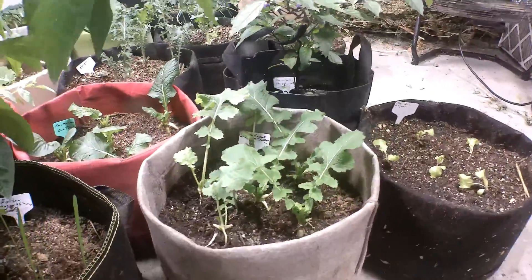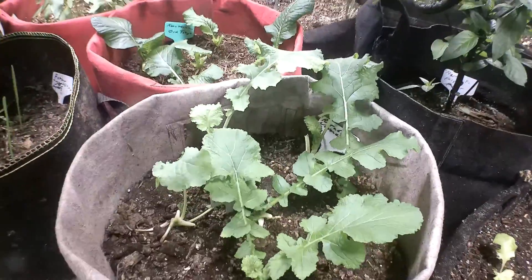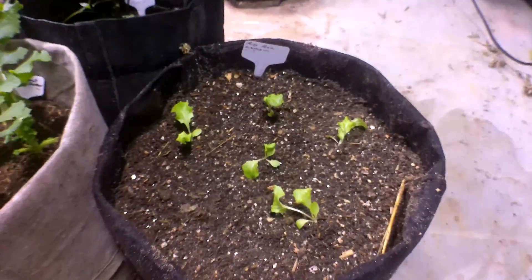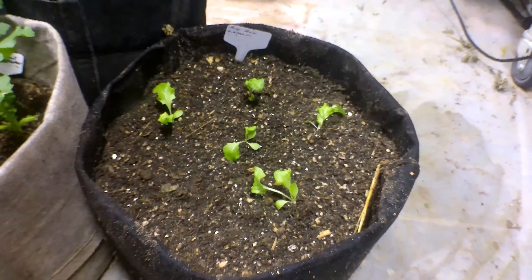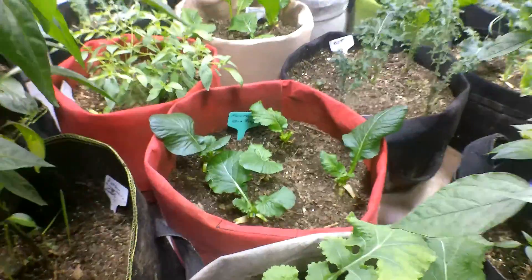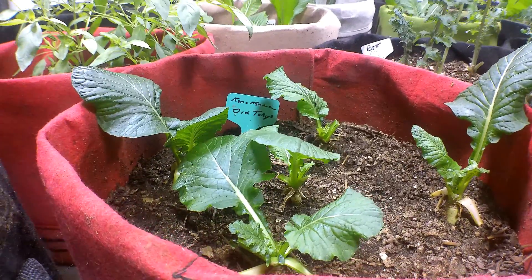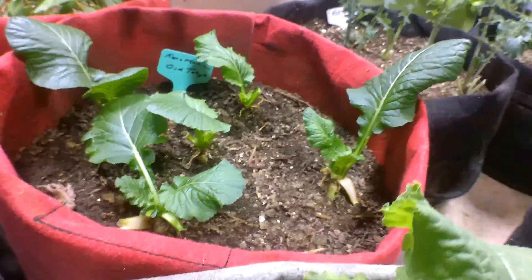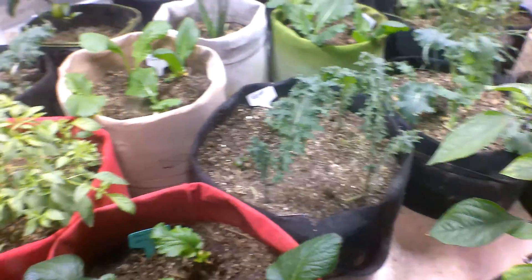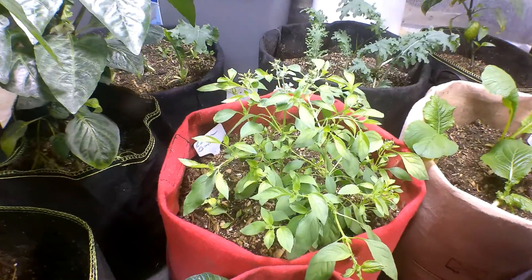Here is some rutabagas and these greens - I'm in it for the greens, not the roots. I just put these lettuces in right here, so these are new seeds that are sprouting in. Over here is kamatsuna, Old Tokyo - that's a green. I eat all this stuff regularly, every other day is what it really ends up being.